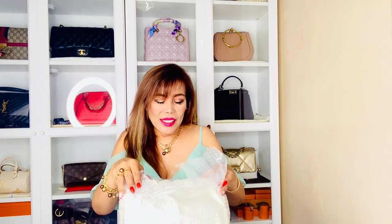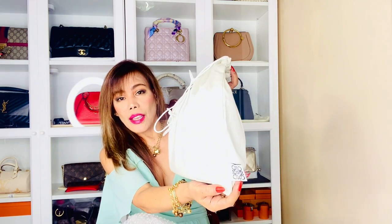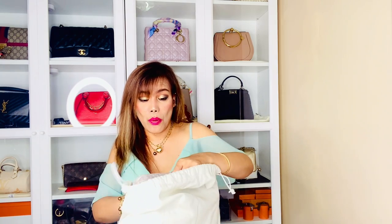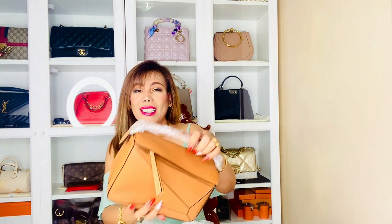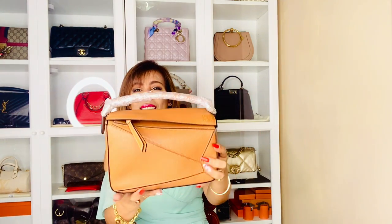This is an unboxing so let's inspect together. This is the original dust bag, there's the tag — Louis Vuitton. It's still wrapped in plastic or bubble wrap. I'm super excited about this purchase since it's my first pre-loved handbag. So this is the Louis Vuitton Puzzle small bag in green cup skin leather.